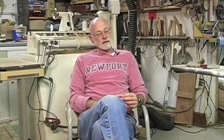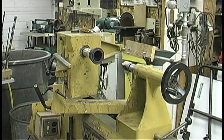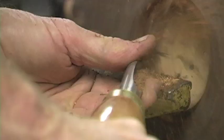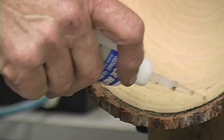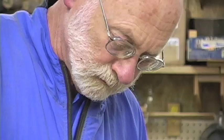A lathe is a tool that allows you to spin wood at a very rapid pace, and then you apply a sharp tool to that wood. There's a whole series of important steps, but probably the most important step of all is your last cut — the very last cut you make. Whether you have a decent piece or not depends upon that last cut.